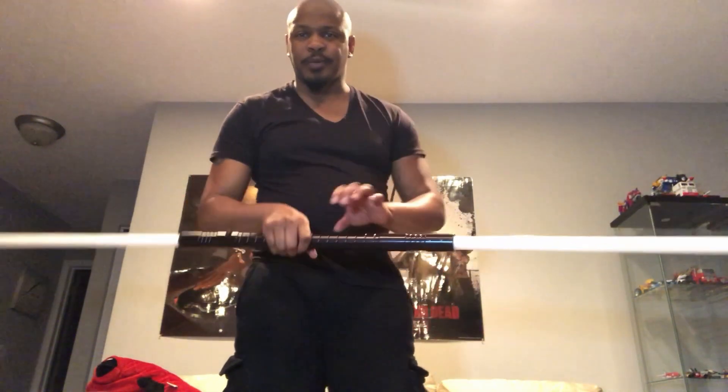Let me back up so you can see the whole thing — there we go. I am not very versed in spinning lightsabers yet. I want to get there, but you know, apartment life, no backyard, no real way to practice this like I want. But I'll get there eventually.